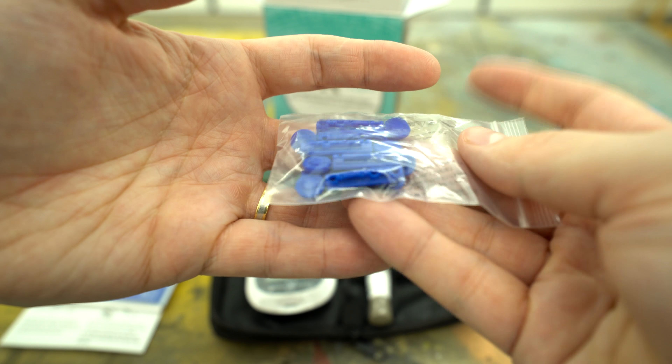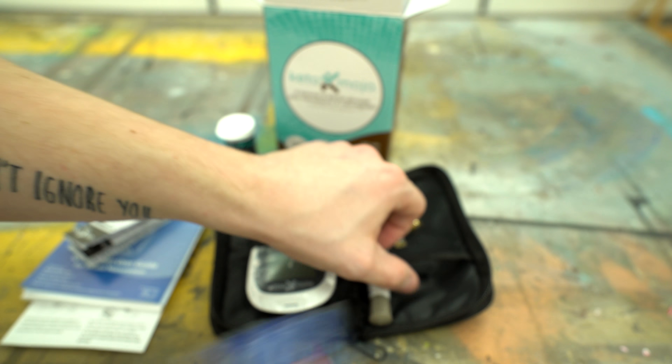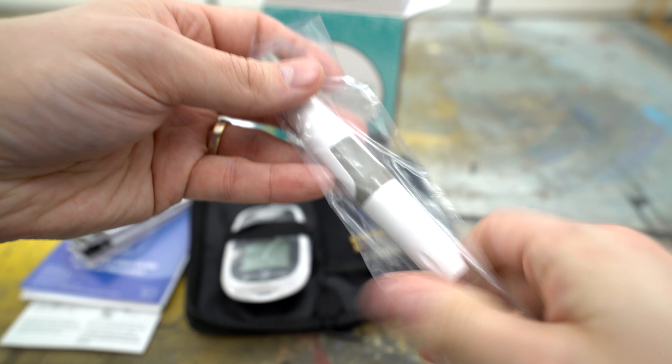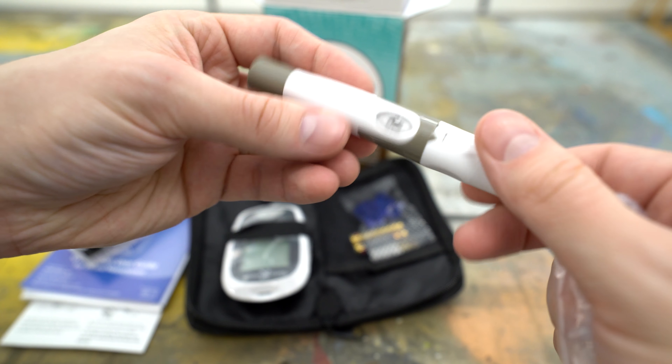The next thing I found in there was the actual lancets themselves — you do get a little handful of those. I've looked online and found them available at a lot of stores and also on Amazon. They're just small sterile needles to prick your finger and get your reading to the blood glucose monitor.